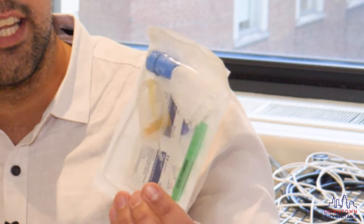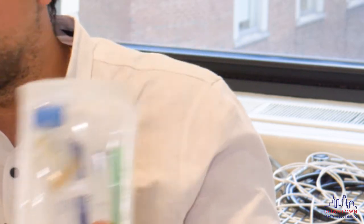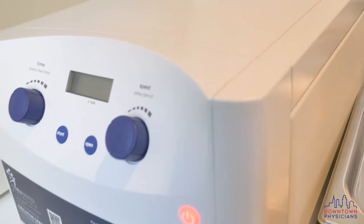Platelet-rich plasma, basically put, is where we take your own blood, which we draw using this kind of tool, just like getting your own blood drawn at a doctor's office. We take out about 50 milliliters of your own blood done in the office. We spin it in a centrifuge machine and we're able to take the platelet-rich part of your blood plasma and reinject it into areas that we're looking to regenerate.